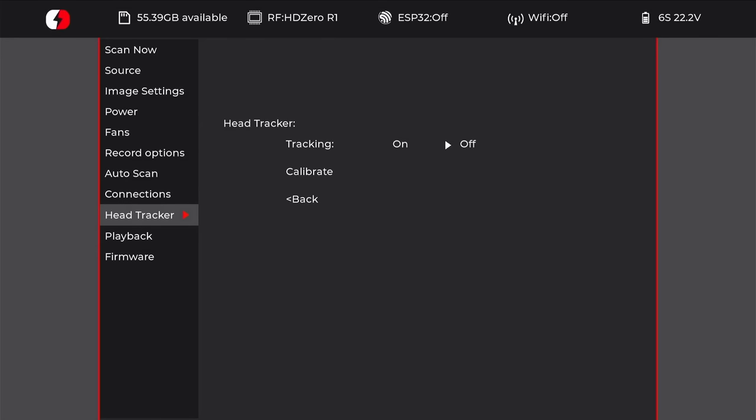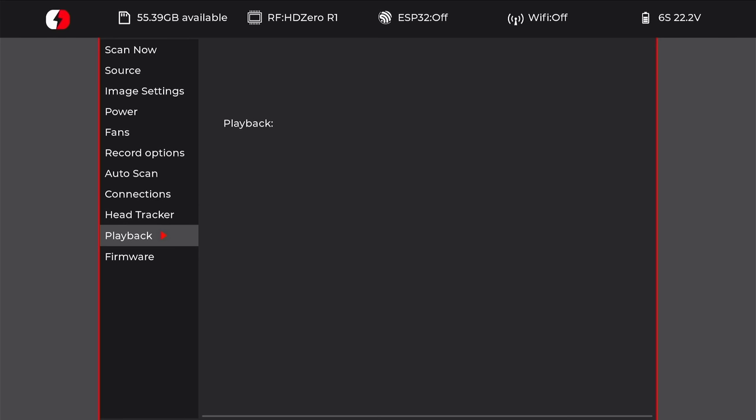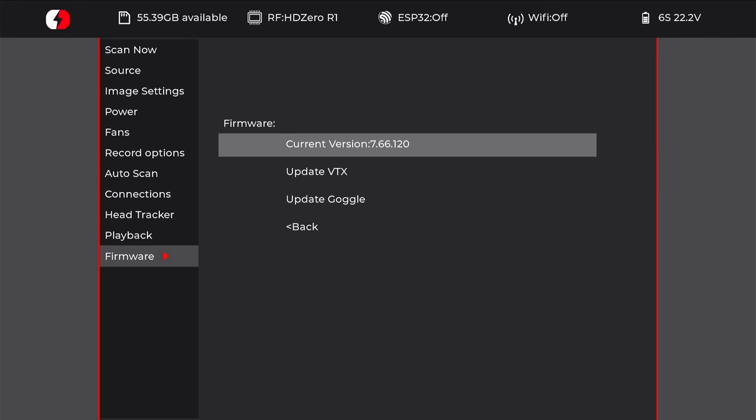The goggles have a built-in head tracker and on this page you can turn it on or off and calibrate it. The playback page allows you to play back any DVR footage you've recorded. The final page is the firmware page, where you can see the current firmware version and trigger a firmware update — if you put a firmware image file on the SD card you can update either the VTX firmware or the goggle firmware.